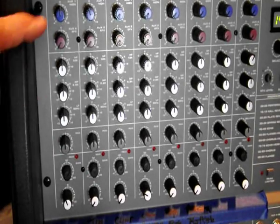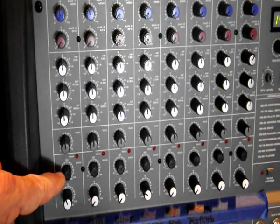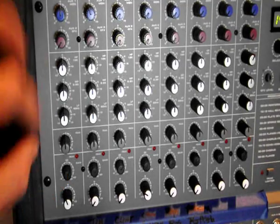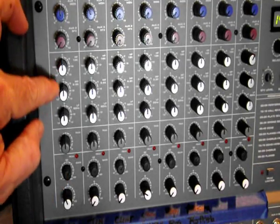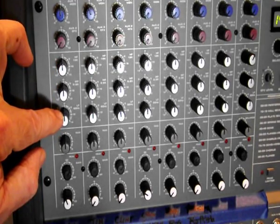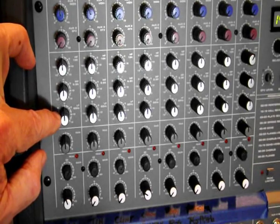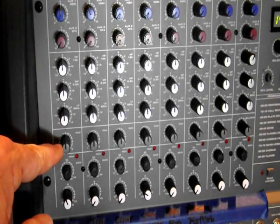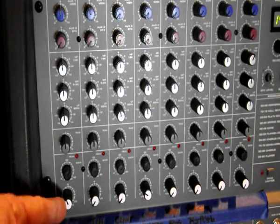On the individual channels, the signal first gets attenuated by the gains right here. From there, the signal gets distributed to the rest of the channel. The EQ are these three knobs here — high, medium, and low. You can accentuate or decrease the sounds in each of those frequencies. This is a pan button to determine whether you get signal out left or right, and this is the individual channel volume.